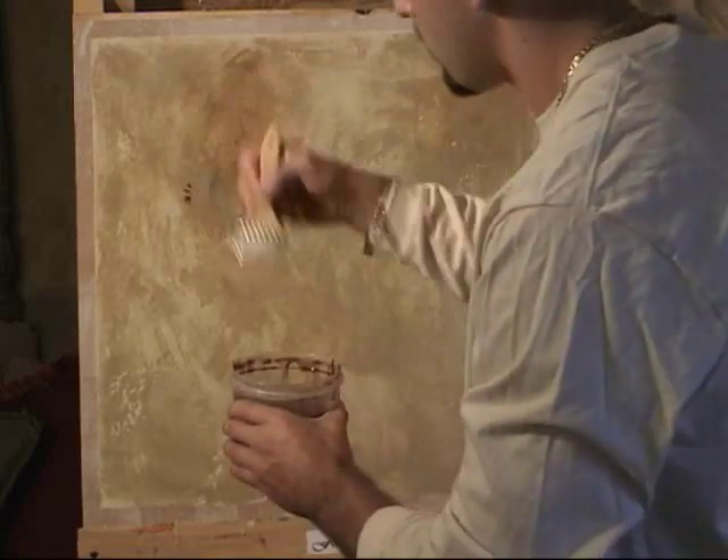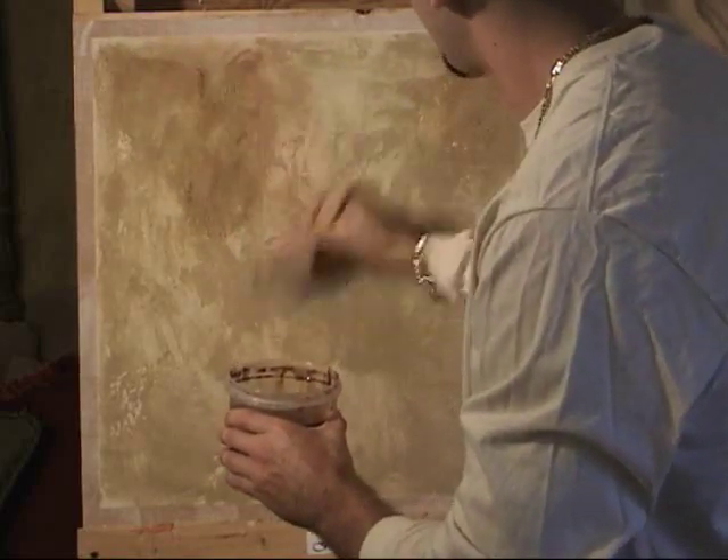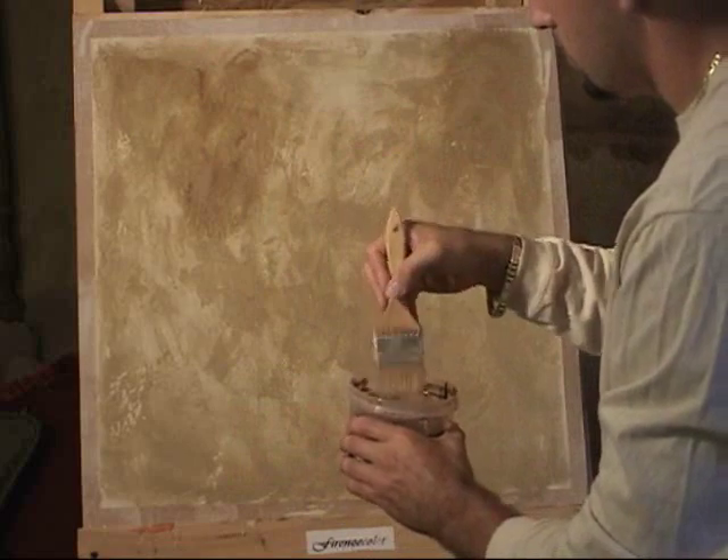If you like, you can add some undiluted tint to different areas and soften those with a rag as well, to create a more dramatic finish.